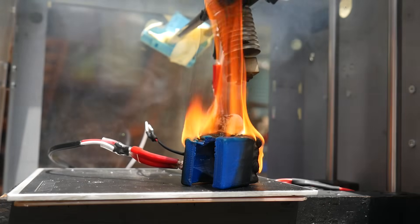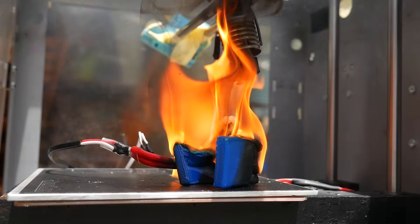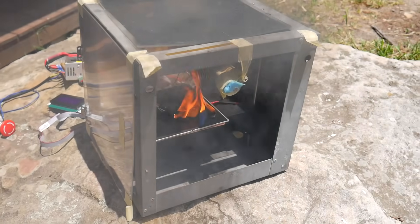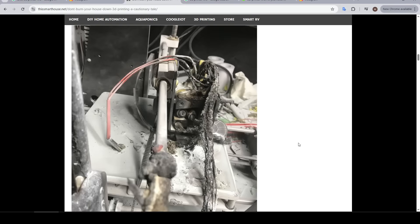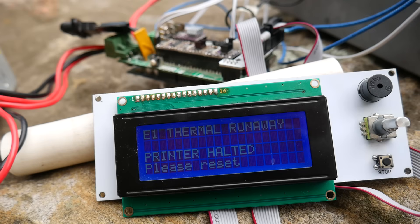The worst scenario is a thermal runaway, where either the heater cartridge or the thermistor separates from the hot end, meaning the hot end is not reading the correct temperature, and the firmware keeps supplying power to the heater cartridge, causing it to overheat dramatically and potentially ignite the 3D printer or the printed part. That appears to be the cause of the fire in the article we were looking at. But thermal runaway and other safety protections these days should be in place for every 3D printer and firmware.